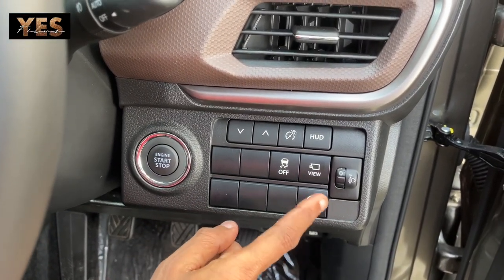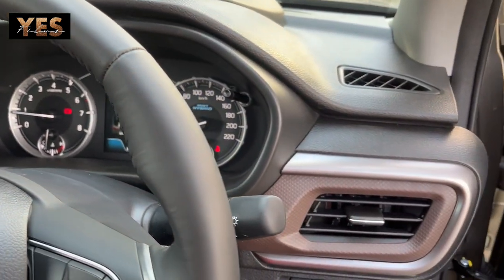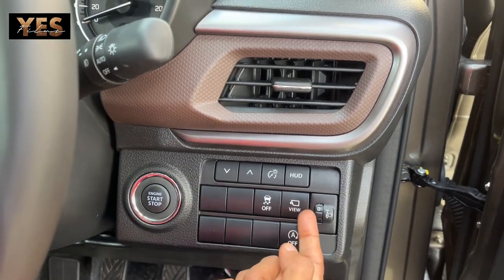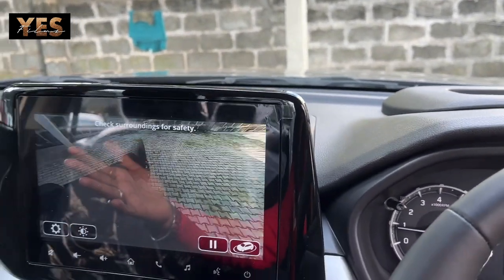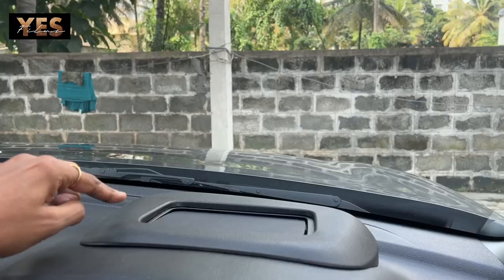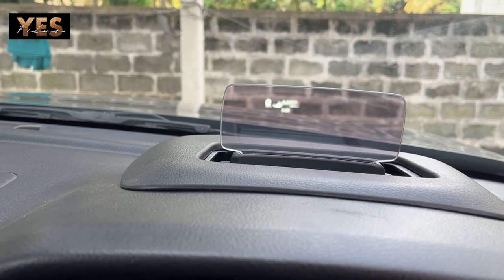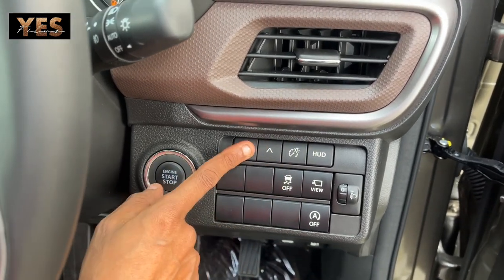The engine has auto on/off. The display shows complete details — full detail is shared in the previous review video. There is a traction control button. The 360-degree view camera can be activated by pressing the view button — on the display you can see all four cameras in a round-up view. There is also a HUD — head-up display — which pops up on top; as you keep pressing the button you can change the display options and control brightness.